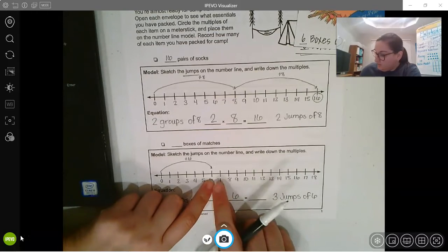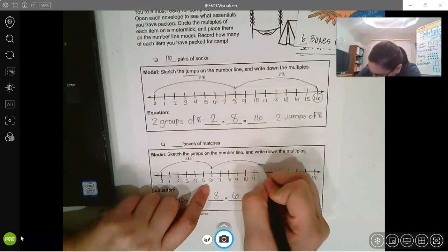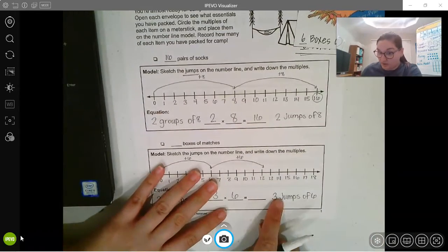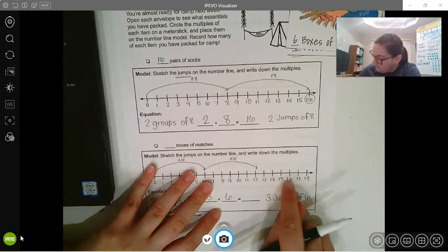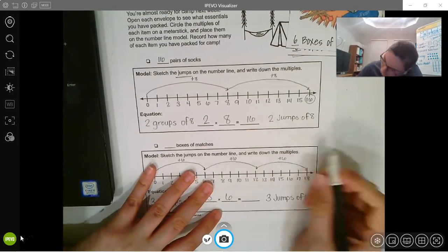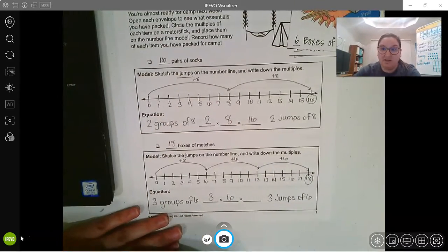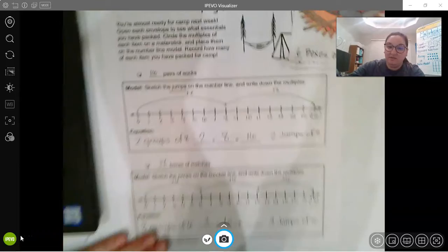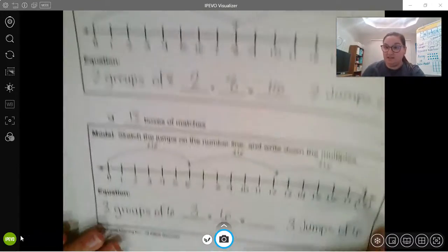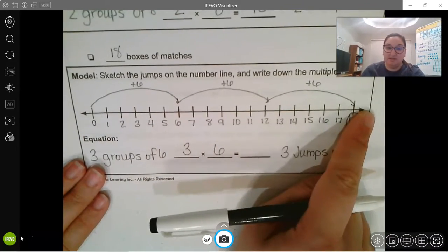Let's count out six more: one, two, three, four, five, six — plus six, that's two jumps. I need three jumps, so one, two, three, four, five, six. So there are 18 matches total. If you notice, I'm jumping by six each time.